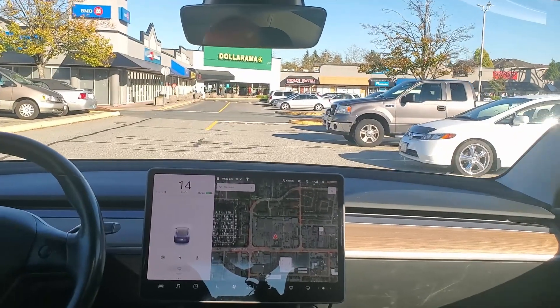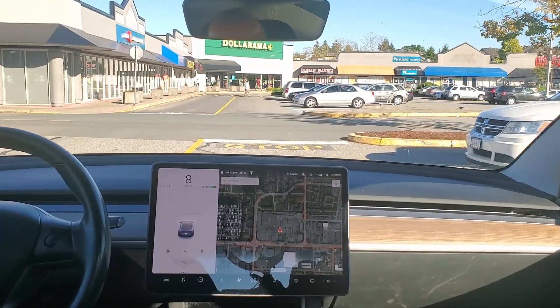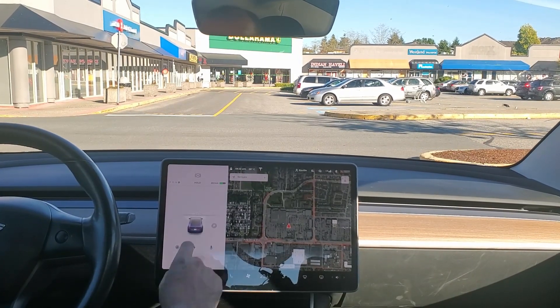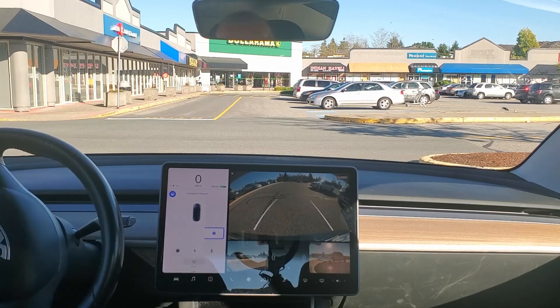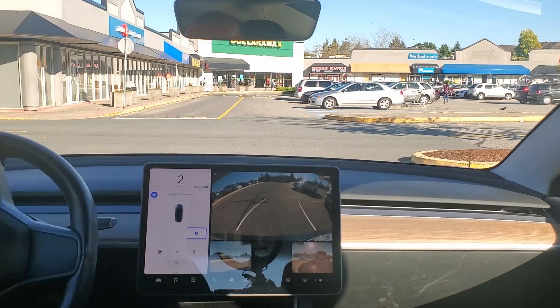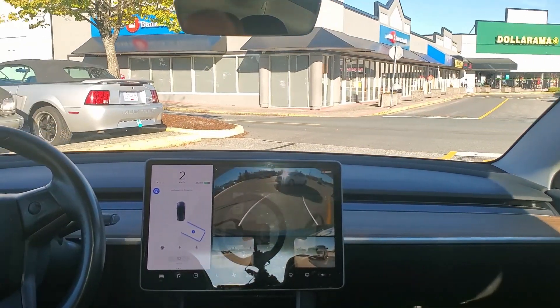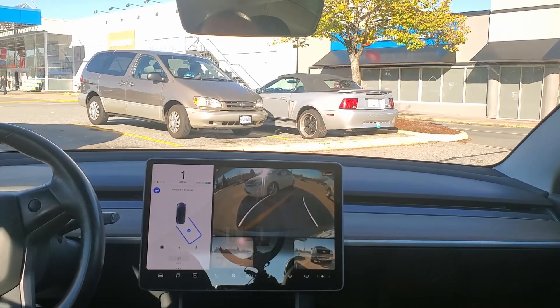So here we are in the real world. To get this to go, you have to be going less than about 10 kilometers an hour, within a foot or two of the cars next to you. It's going to measure the cars with the parking sensors. You throw it in reverse, you click start, and off you go. Your hands are off the wheel at this point, but if you want to take over because it gets too close to a car, all you have to do is put your foot on the brake and it'll disable. No harm, no foul.